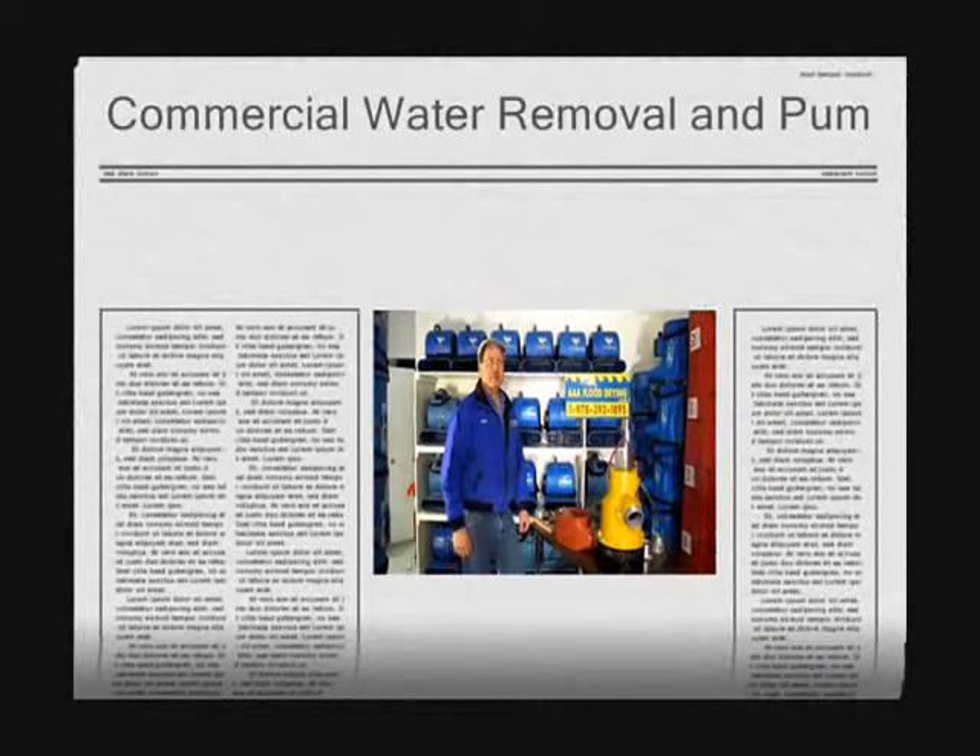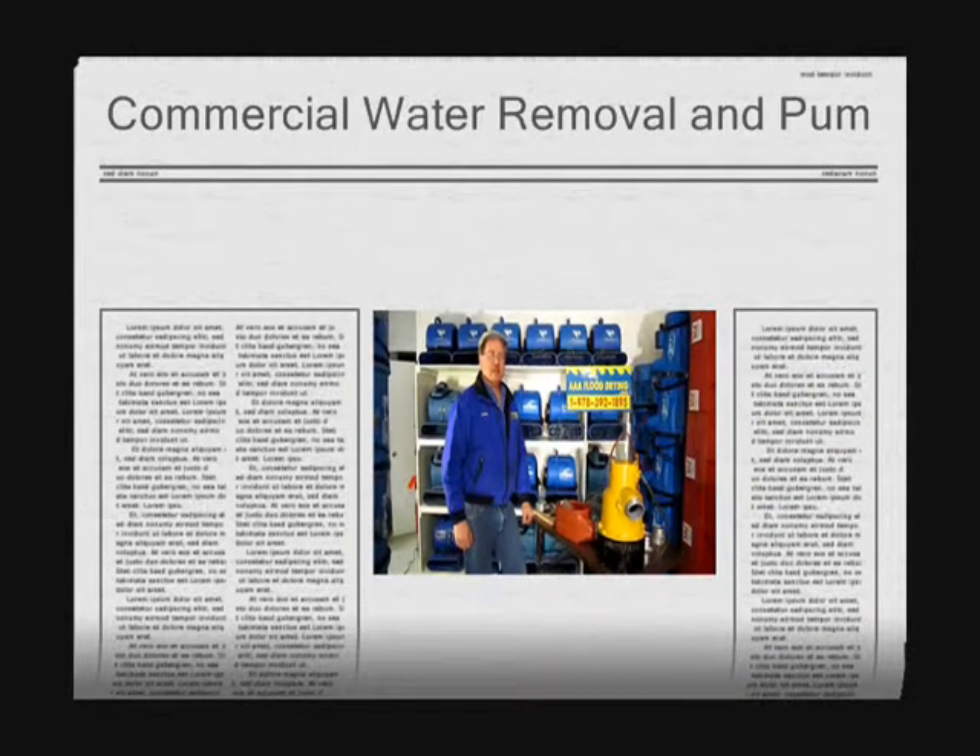Hi, this is Clay King from AAA Flood Drying in Westford, Mass. This is my fourth video on pumping out flooded basements.